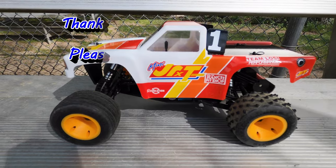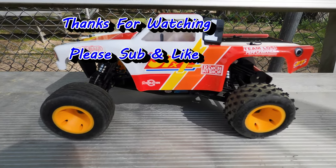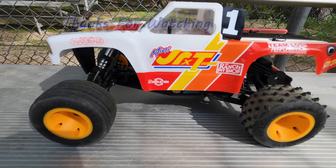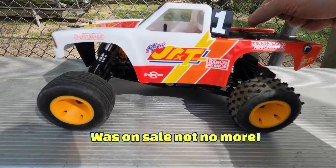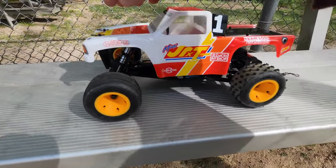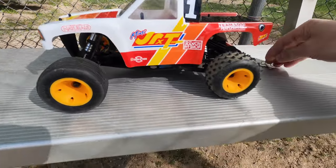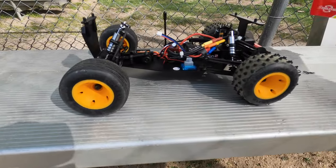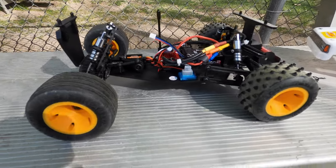Hey guys, Steve here from ChenRC, and I'm back with the Losi Mini JRXT. This time I upgraded it with a brushless system — I'll link it below, it was about $24 from Ghoul RC. I also ordered a program card because there's no way of adjusting it without one. The punch is set on four, which is kind of soft.